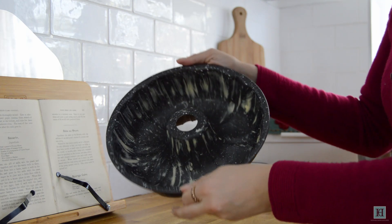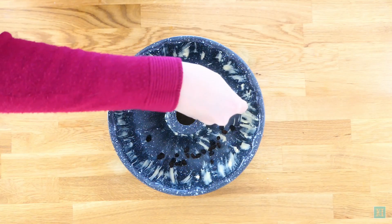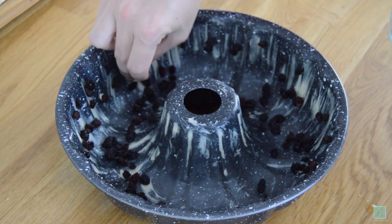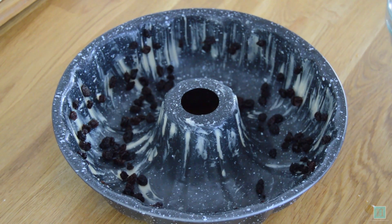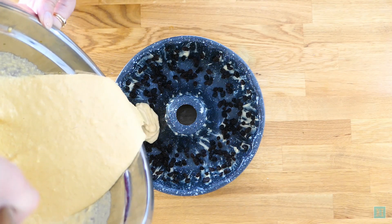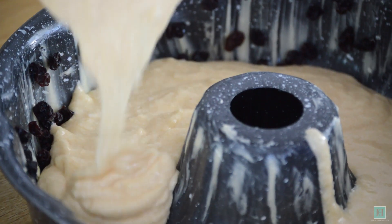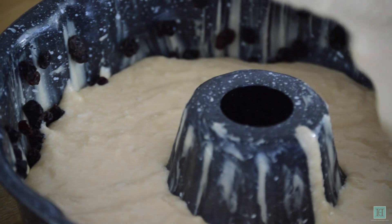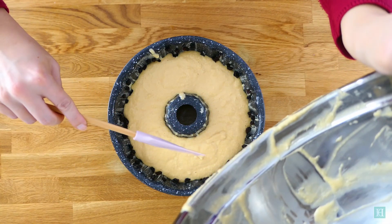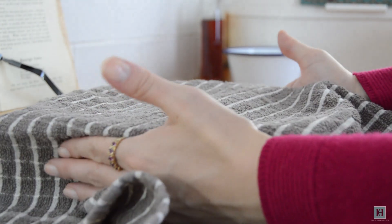For the next step you'll need a well-buttered large baba mold ready. This bundt cake tin will do just fine. The recipe also says you can use smaller individual sized tins, but we wanted a bigger one so that's what we're going for today. Sprinkle your currants around the base and the sides of the tin so they stick to the butter, then pour in your dough. Cover this again with a cloth and leave to rise as much as possible, ideally until the dough fills the whole tin.